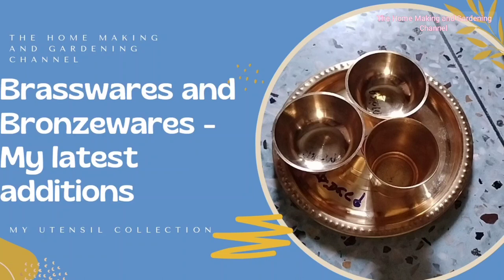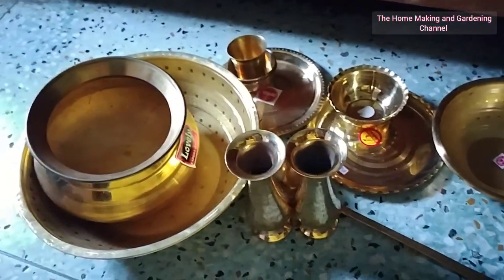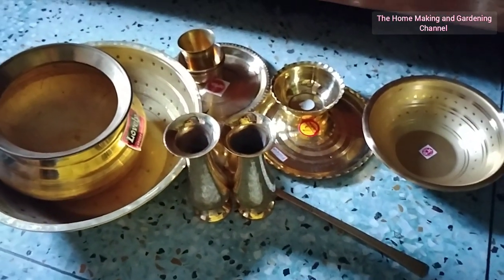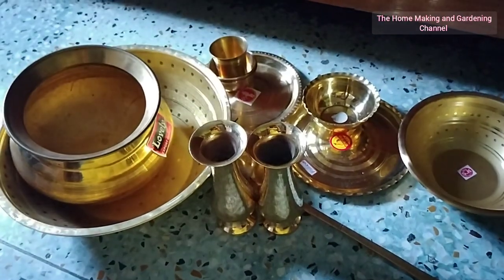Welcome to the homemaking and gardening channel. Yesterday, as my husband went to Mullali Shialda for some official task, we also accompanied him. On the way, I spotted a beautiful brass shop and I could not help but pay a visit. These are the items that I bought there.